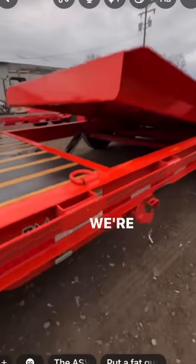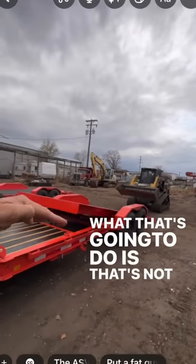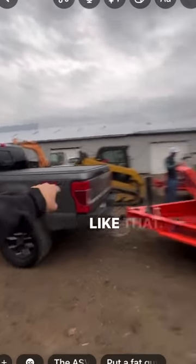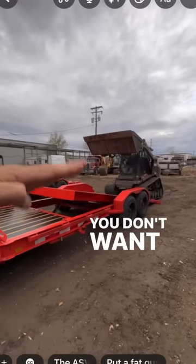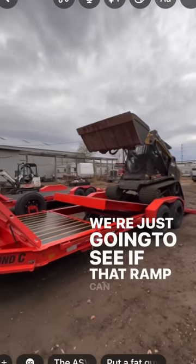We're going to do something different — we're going to lock this trailer into the up position. What that's going to do is not allow the tilt deck to go down. It's really meant for a longer truck: you get it up there and you don't want the trailer going up on you halfway. We're just going to see if that ramp can hold that.